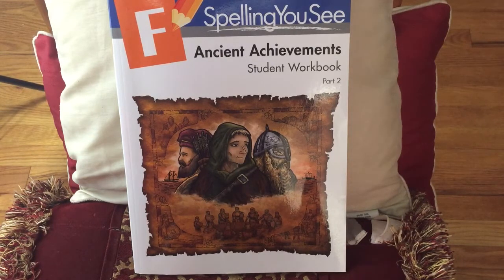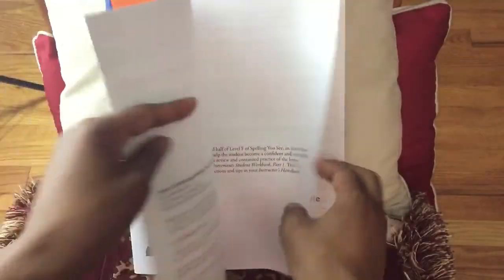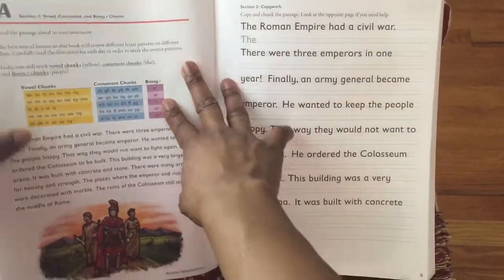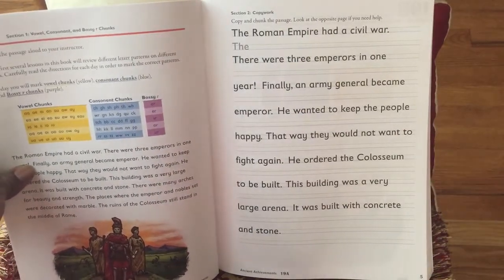So it's like a $10 difference. In my opinion, I don't really see where you would actually need the teacher instructor's guide, not unless you're a person that absolutely has to have it for everything, because the way this is done, you can actually teach from the student workbook. Basically it's five days worth of work, two sheets a day.